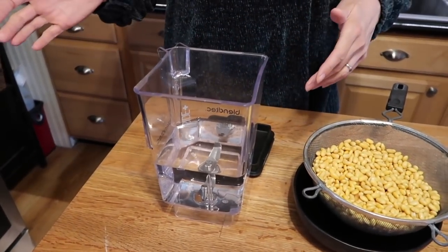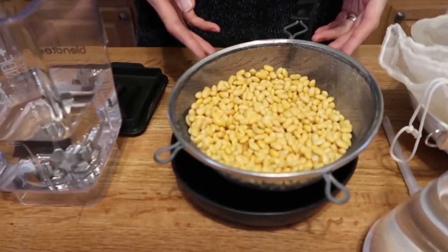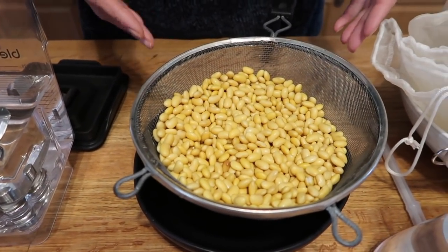Hi guys, welcome back to our vegan kitchen. We're making tofu today — this is actually my third attempt. I look at it this way: I've made all the mistakes so you don't have to. You're going to need a blender to pulverize your beans. Basically what you're doing is making soy milk and turning it into tofu, just as if you were taking milk and turning it into cheese — it's the same kind of thing.